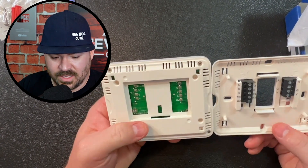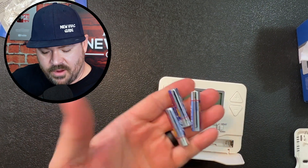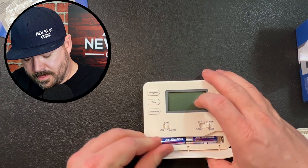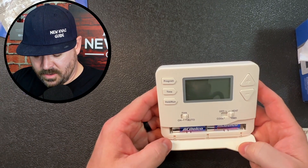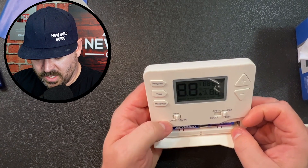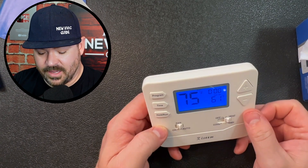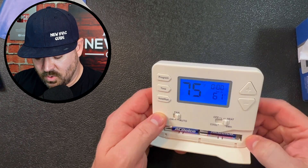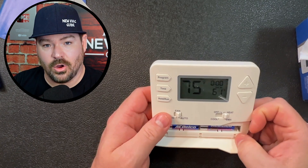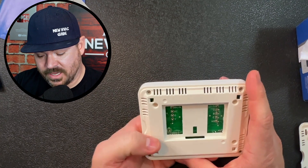Let's throw some batteries in it and see how hard it is to program. Looks like AAA batteries — I grabbed three but really only needed two. It did take a minute to kick on there, and I don't know if that is normal. I've never seen a thermostat that takes batteries take that long to get going. We won't hold it against it yet as long as everything else operates okay, but I was beginning to wonder if the battery operation actually did work — maybe we needed to get it on the wall and get 24 volts through it from the HVAC system.